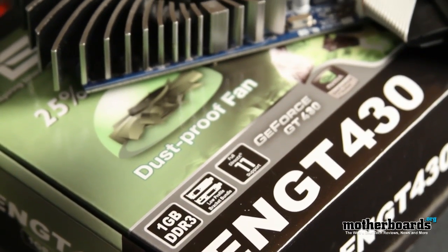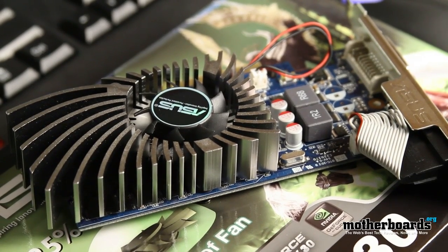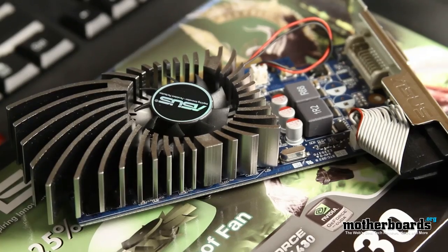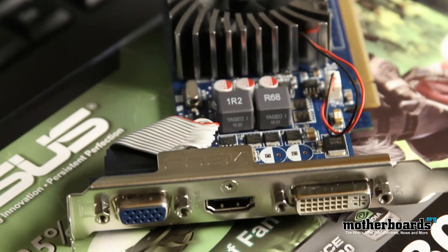You also get a couple of different brackets so you can change this from a normal card to a low-profile system, which is really good for people that are building. The card features one gigabyte of DDR3 memory and it also has full DirectX 11 support. The IO features a standard DVI port, a standard VGA port, and an HDMI out.